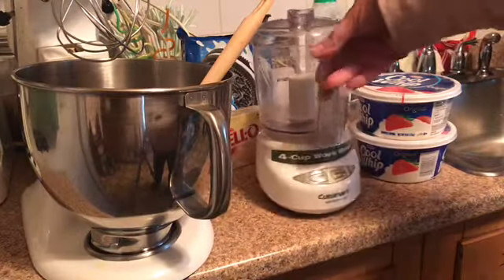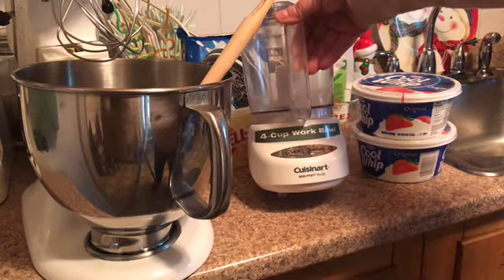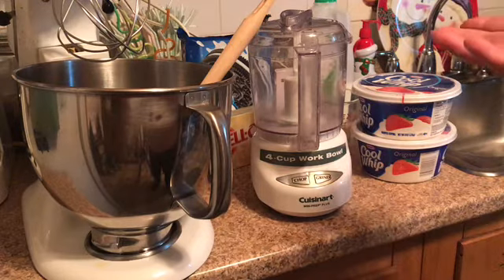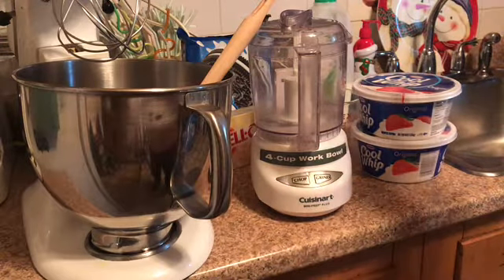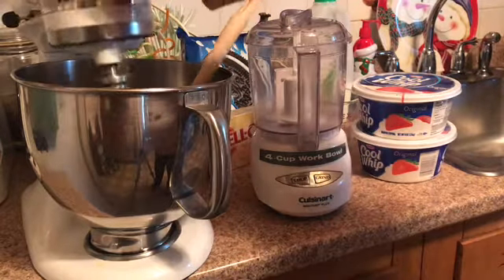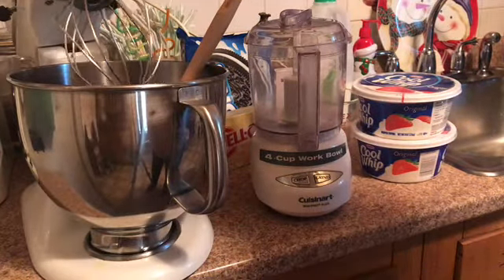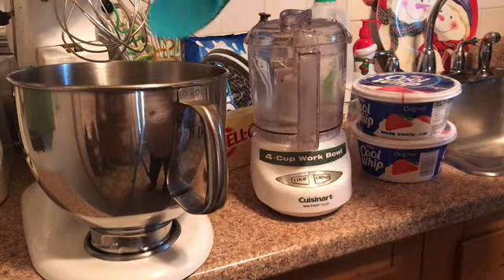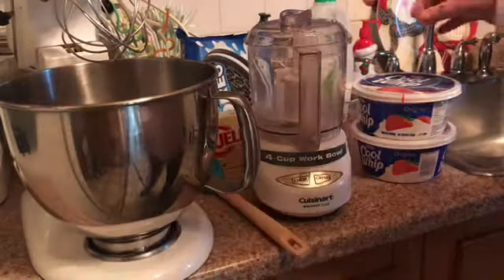To crush the Oreos I use a 4-cup work bowl made by Cuisinart — it's a mini prep plus. You could use a food processor, or before I had one I just used a Ziploc bag and pounded them. For mixing I use the KitchenAid, but you can use whatever blender or hand mixer you have.